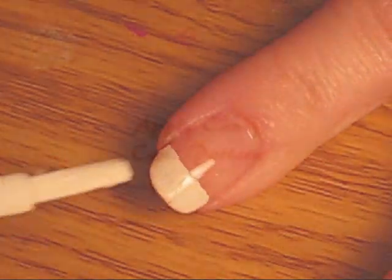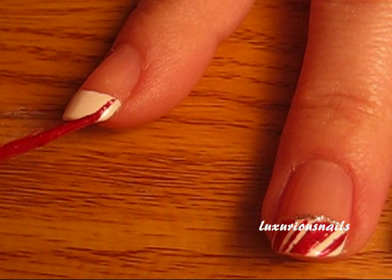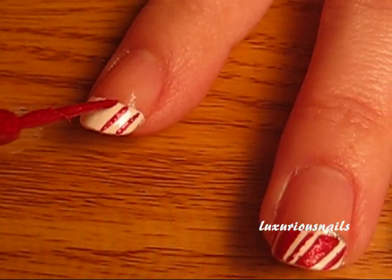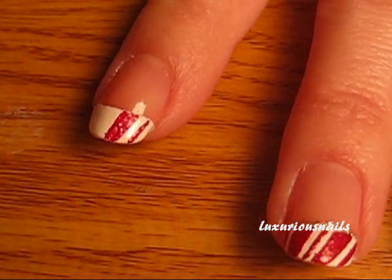Now, take a thin brush in red and create the candy cane pattern. My red had a little bit of glitter in it, so that is optional. The candy cane pattern is all about lines — just start creating separate lines and connecting them together.